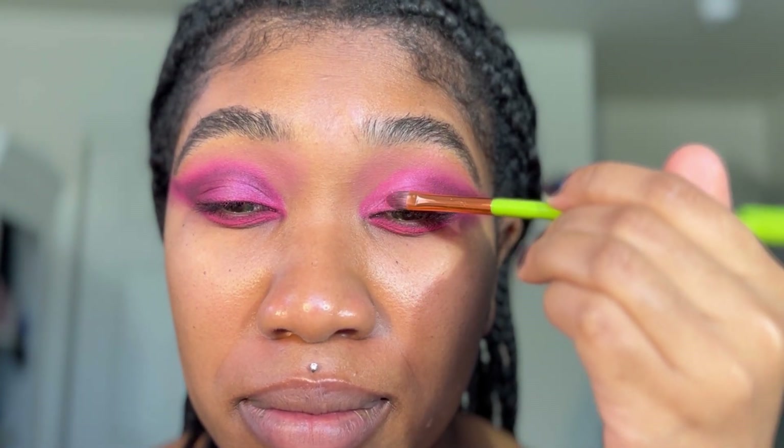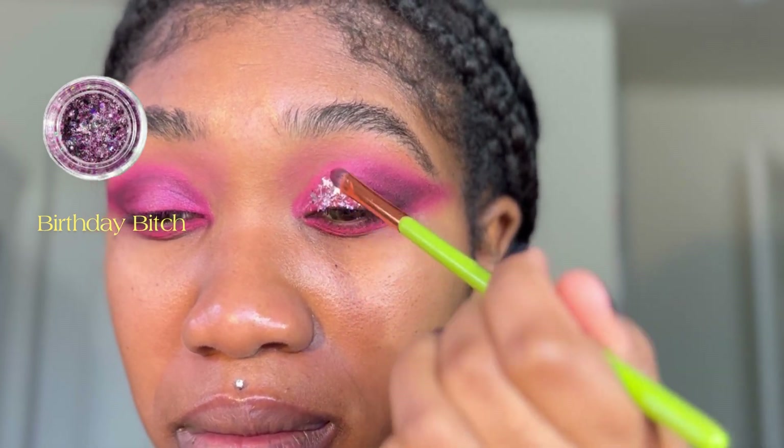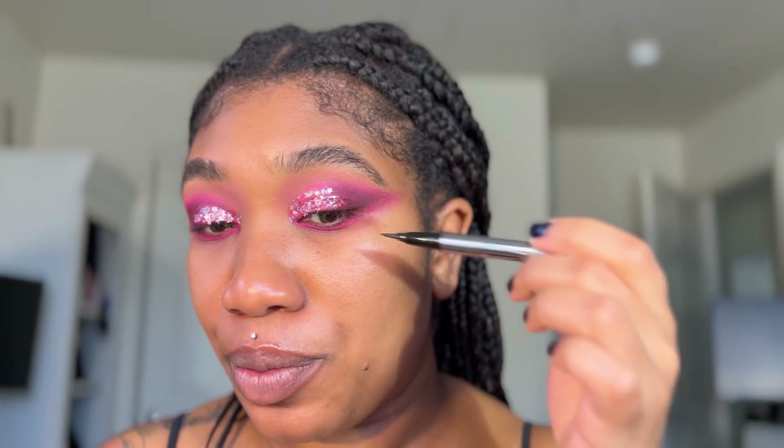On the lid I'm going to use this liquid glitter from Lemonhead called Birthday Bitch — it's a liquid glitter that doesn't make a mess, which I love. I'm just going to jazz up the lids with that — watch this! Do you see? I love these Lemonhead glitters; they don't get everywhere, they stay put. I'm going to use a black liner to wing it out some more.